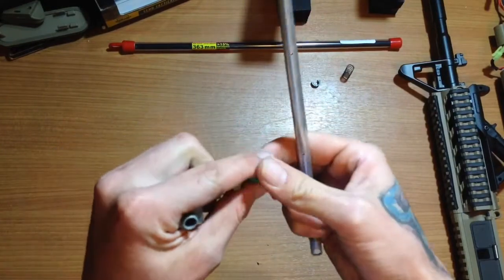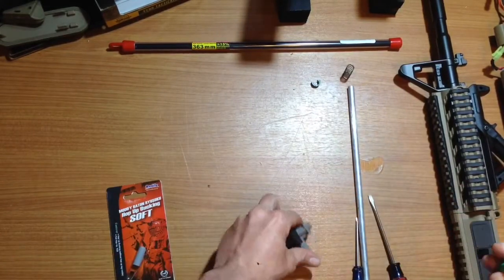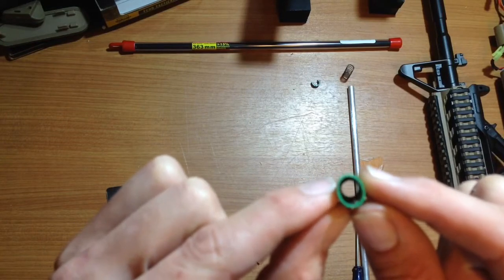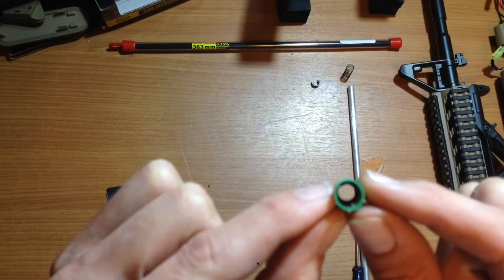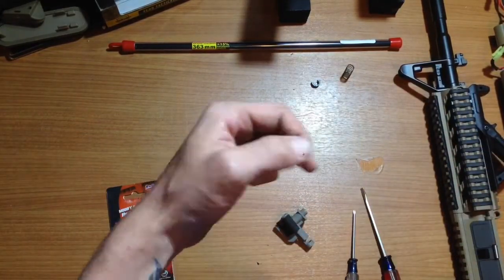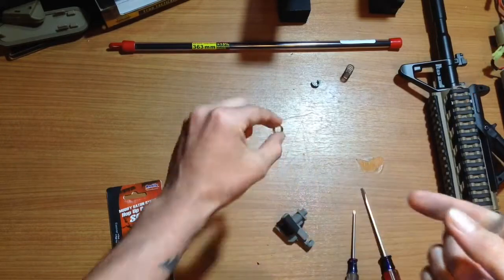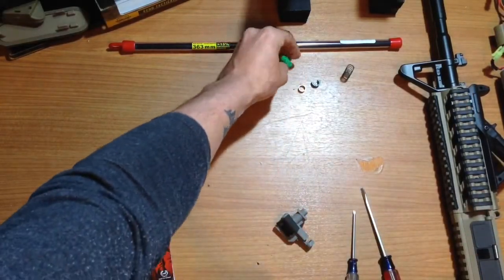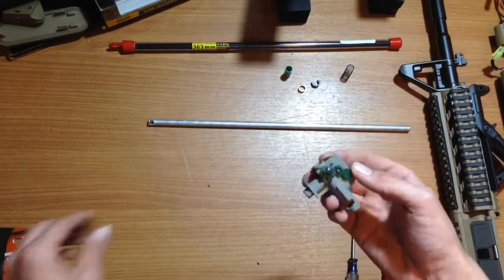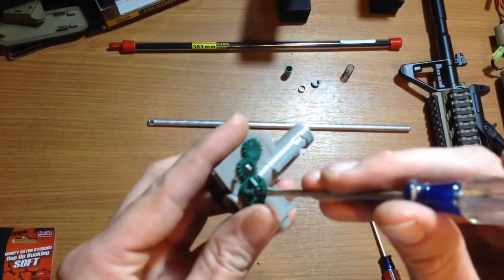There we go. And there's my bucking. There's a little nub inside there — you can barely see it anyways. And there's a fancy ring — I don't even know what that does. Okay, got the barrel and hop up. The hop up has a little bitty screw right here.